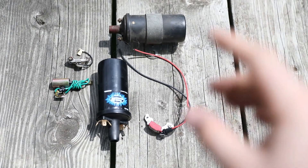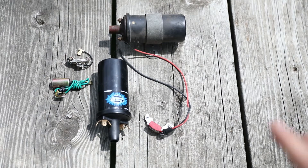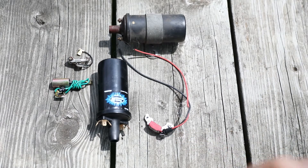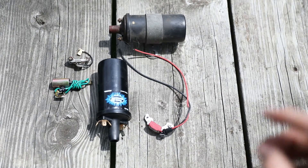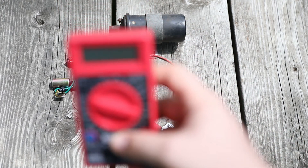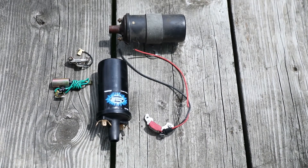It turns out the coil I originally had — what you see there — doesn't have enough resistance. That might be something you want to look into. The igniter's instruction manual says it needs at least three ohms of resistance, which you can test with a good old-fashioned voltmeter. You essentially test resistance through each side — the positive and negative on the coil — and you want to read at least three ohms or so.